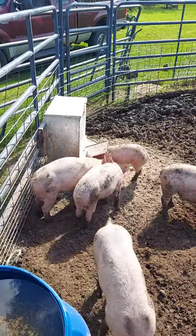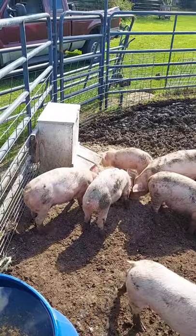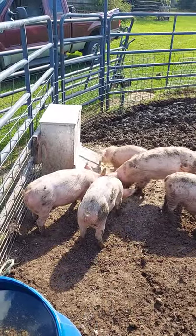So here's how we feed our backyard hogs. We've got about eight pigs in here. We've got a little two bucket feeder. We got that from Tractor Supply.